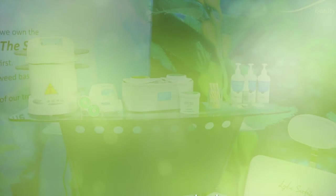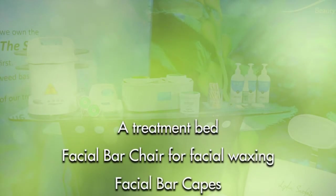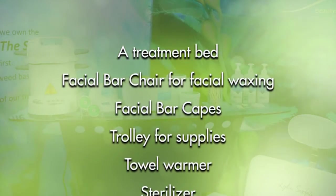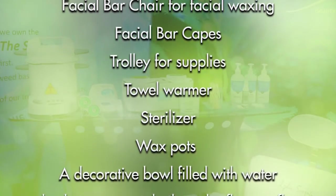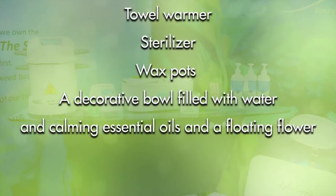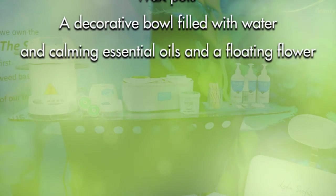Here is a checklist of things you will need to perform waxing services: a treatment bed, facial bar chair for facial waxing, facial bar capes, trolley for supplies, towel warmer, sterilizer, wax pots, a decorative bowl filled with water and calming essential oils, and a floating flower.